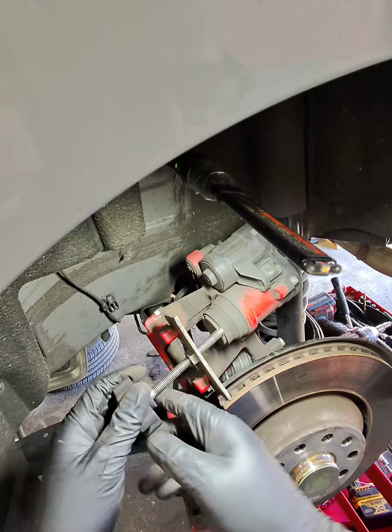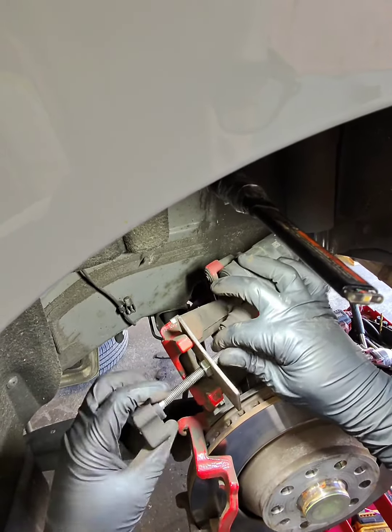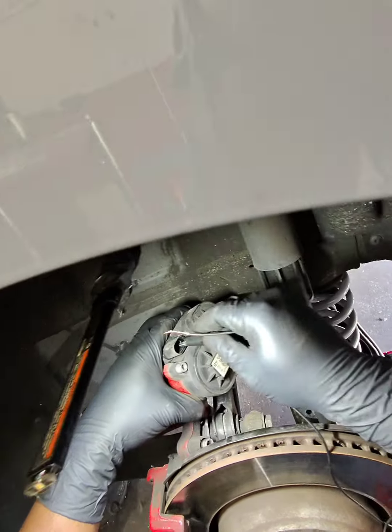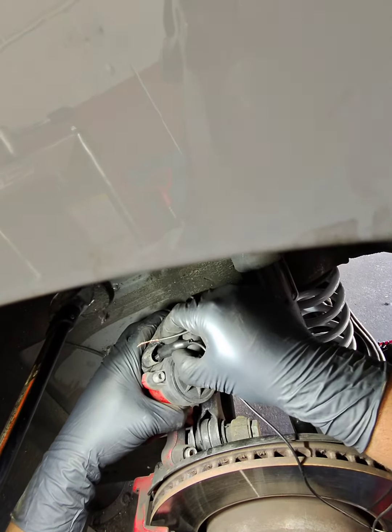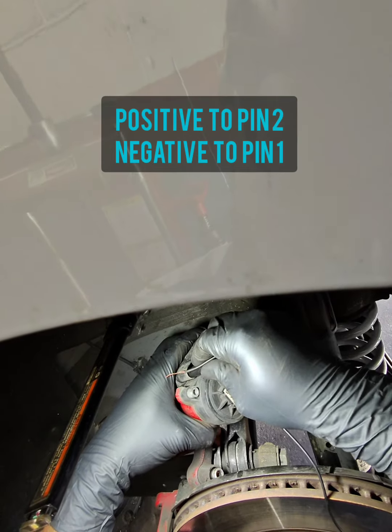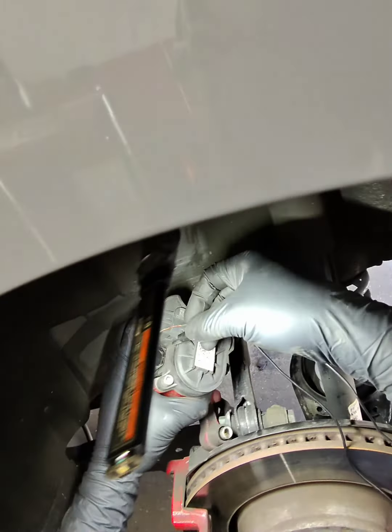What you want to do is get a brake caliper tool to lock the piston in place, so that when you start to wind the piston, if you are going in the wrong direction it will block it from popping out. And if you are going in the right direction then it will be all good.